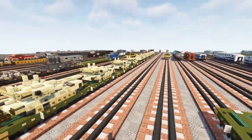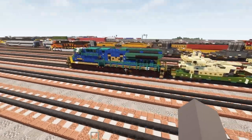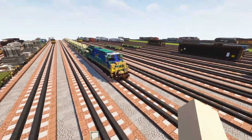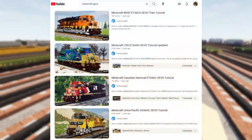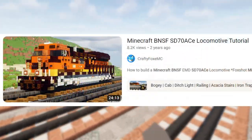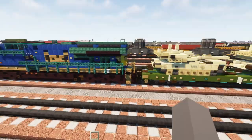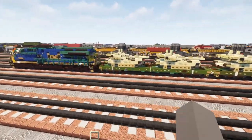If you ever wanted to have a military train, here is your opportunity — just follow any of those tutorials for the tanks. If you want a locomotive in the front, I would recommend something like a GEVO: an ES-44, ET-44, or SD-70 ACE — those types of mainline locomotives — just put that in the front.